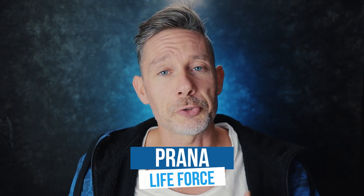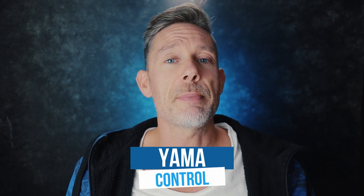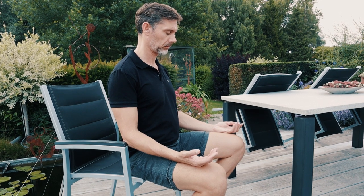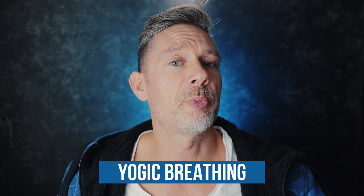So what is pranayama? It consists of two words: prana and yama. Prana is life force or life energy, and yama is control or managing — so we're going to control our life force. The way that we move, think, act, and especially breathe contributes to the flow of vitality, of prana, the universal energy that runs through us and everything around us. The goal of pranayama is to strengthen the connection between your body and mind.